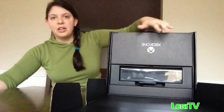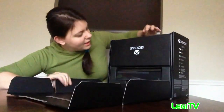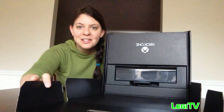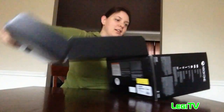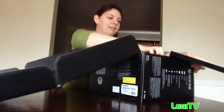Let's get into the goodies. Look how nice the inside of the box is — it's upside down but I seriously didn't even know it was going to be this nice. They really know how to put things together in a box.